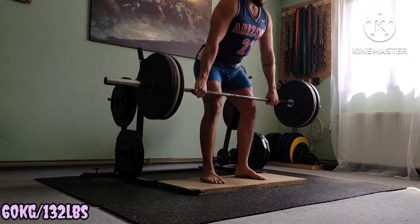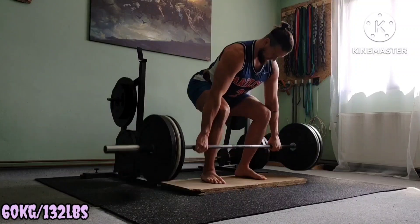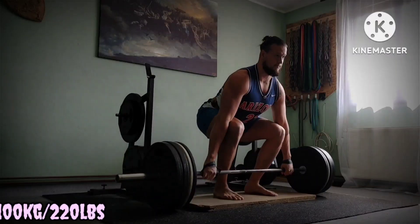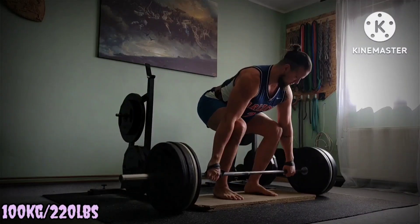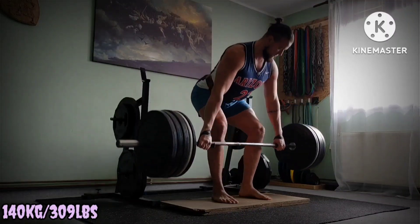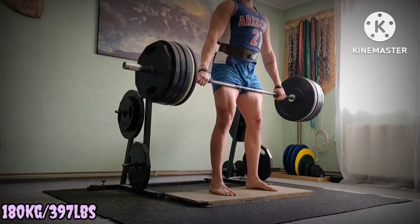Max effort lower, snatch grip deadlift done off the deficit. Wide grip alters the leverages making it harder. And adding deficit on top of it, it's a recipe for disaster. And there you have a pull for start of the lift, strong quad press and upper back work given the wide grip.